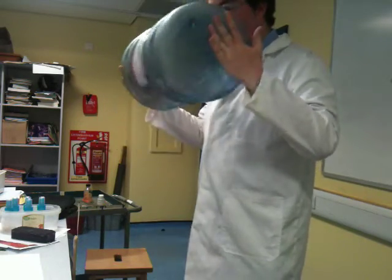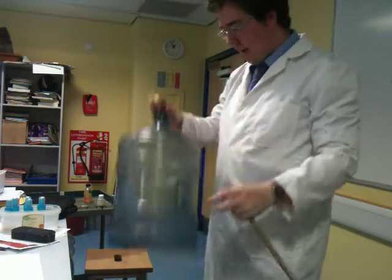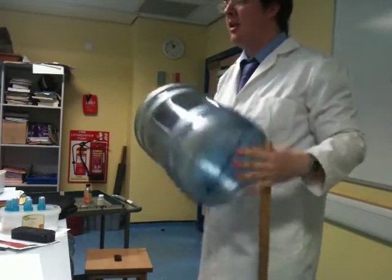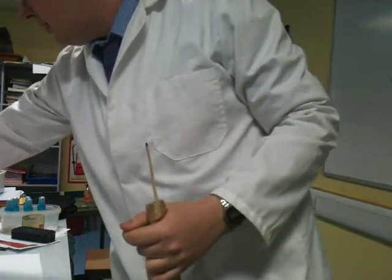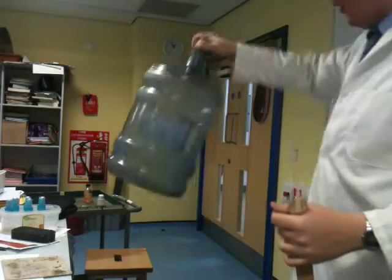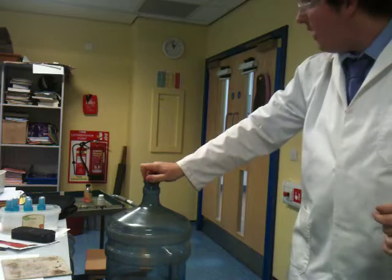In a second, using my match on a stick, I'm going to light the top of this, and hopefully you should see a nice subtle flame. Make sure that's out of the way in case this goes a bit out of control. I'm going to turn the lights off so it's slightly easier to see. Right, pay attention — that's closed.